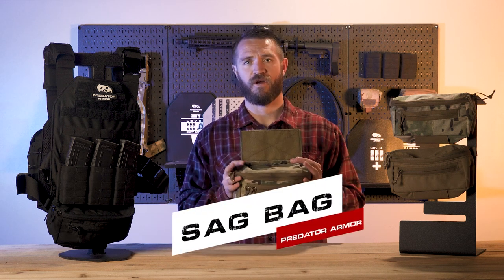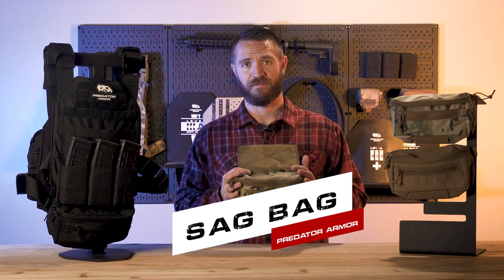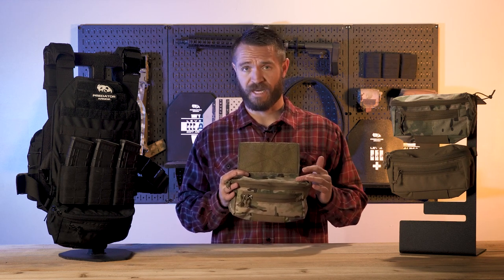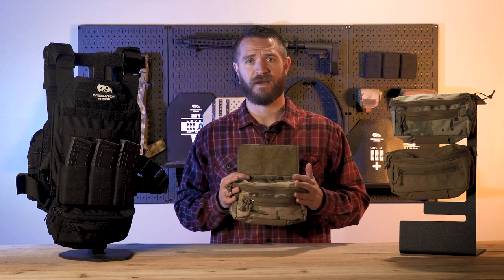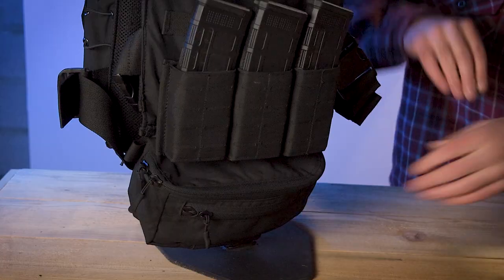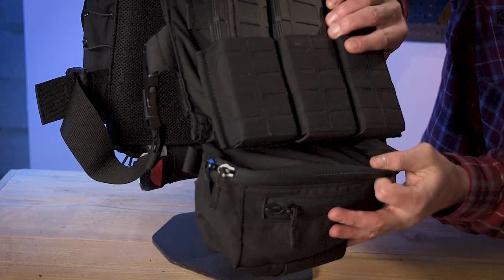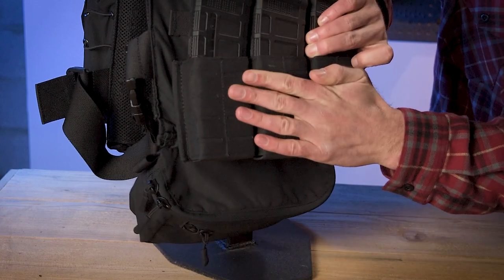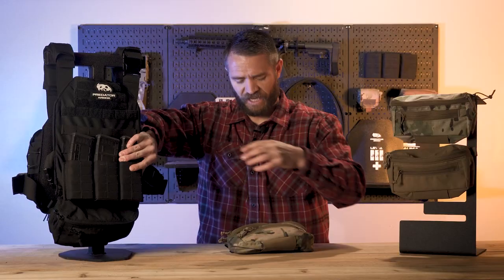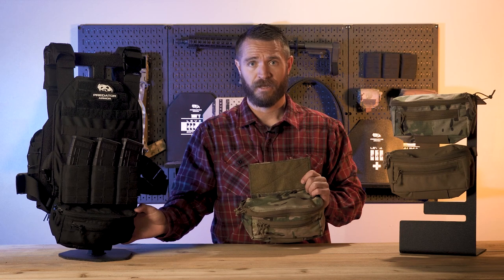Today we're going to talk about the SAG bag from Predator Armor. If you're not familiar with these dangler hanger-style pouches, they're an awesome piece of equipment to add to your gear. The way you run them is they Velcro in underneath the plate bag — up inside, underneath your plate bag, you Velcro them in and they hang down that way. Or, if you have Velcro on the front of your plate carrier, you can Velcro it there and put your cummerbund or flap over the top of it. That's kind of where the name comes from — it kind of hangs or dangles there.